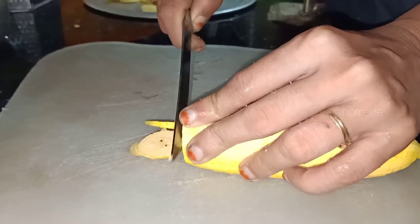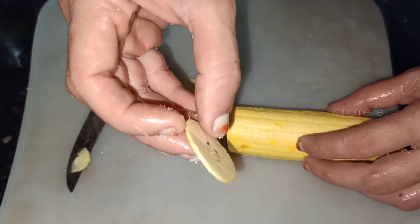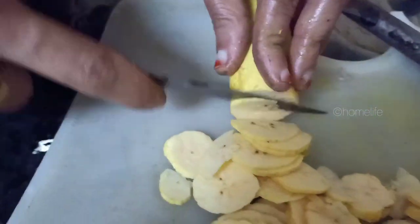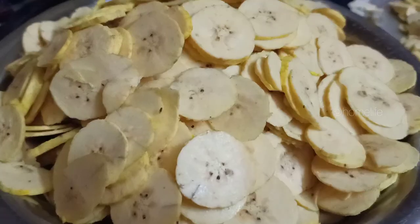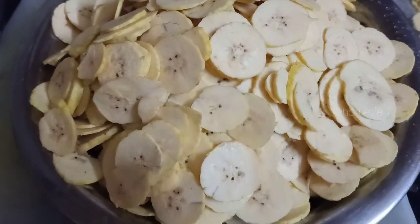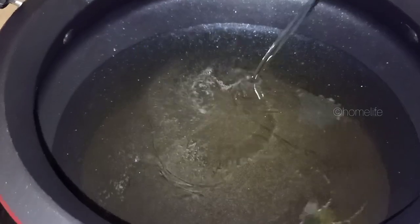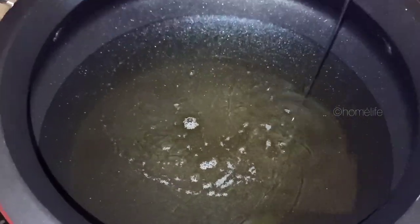I've cut the banana slices with the knife — cut them off nicely. I've cut them and then cut them again. Now I will cut a little half of the chips and put an egg on them.